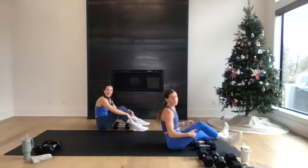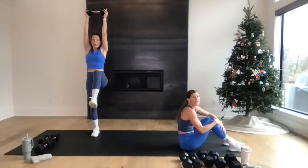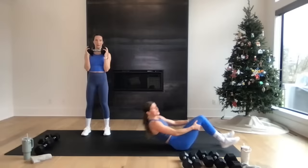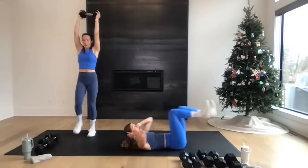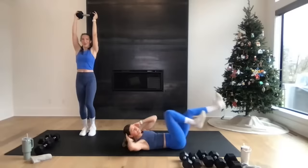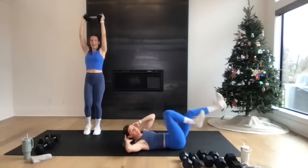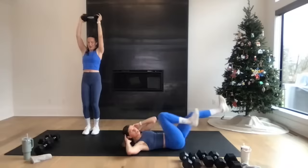Staying right here on the mat: 20 bicycle crunches. One-one, two-two, three-three. Otherwise, if you're with Rachel, she's got a standing option — overhead march. Each leg counts one for Rachel. If you're with me it's one-one, two-two, three-three — 20 total. In three, two — let's go! If you're in our YouTube community, you know we've been adding daily challenges to prepare you for Metcon — bicycle crunches is one of them. Last two — two-one, one — you're done! Nice work.